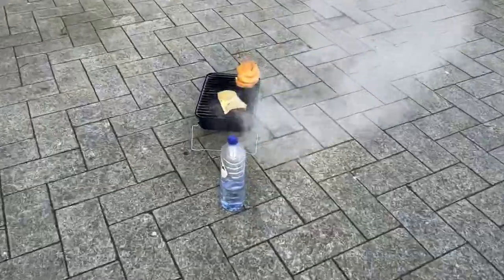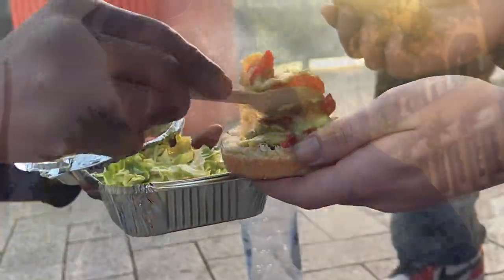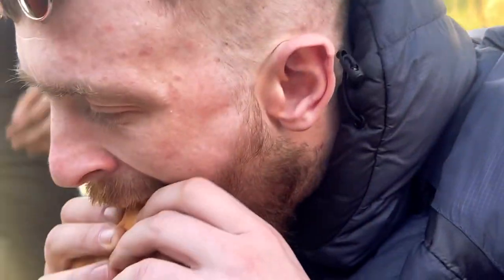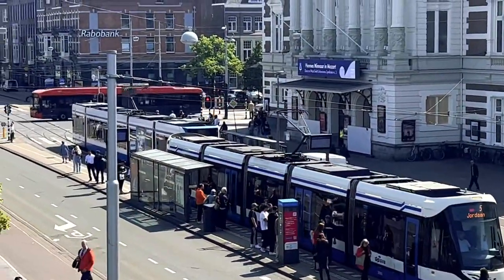Good vibes, we're fully active, we're fully outside! Making burgers in Amsterdam, everybody. The most amazing burger cooking in Amsterdam, a good vibe. We're here on the pier in Amsterdam Square, everybody.